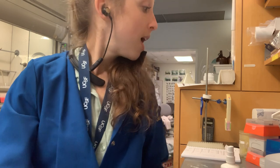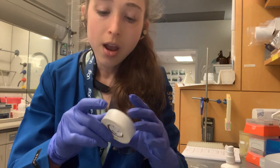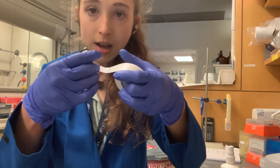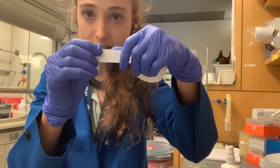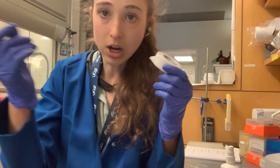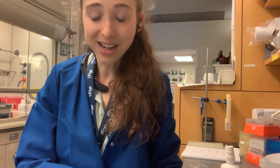Those were just some notes on labeling from someone who labels a lot of stuff. When you label a bottle, make sure to fold a little tab on your tape so that it's not going to get stuck down and be hard to remove later.